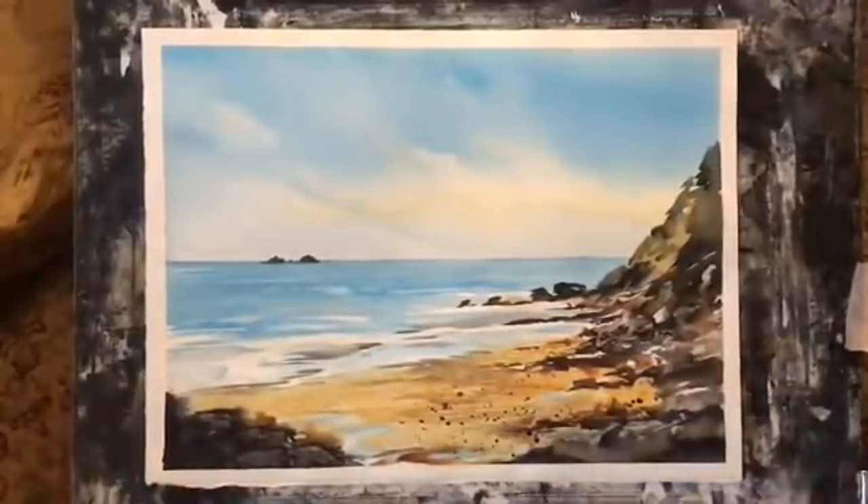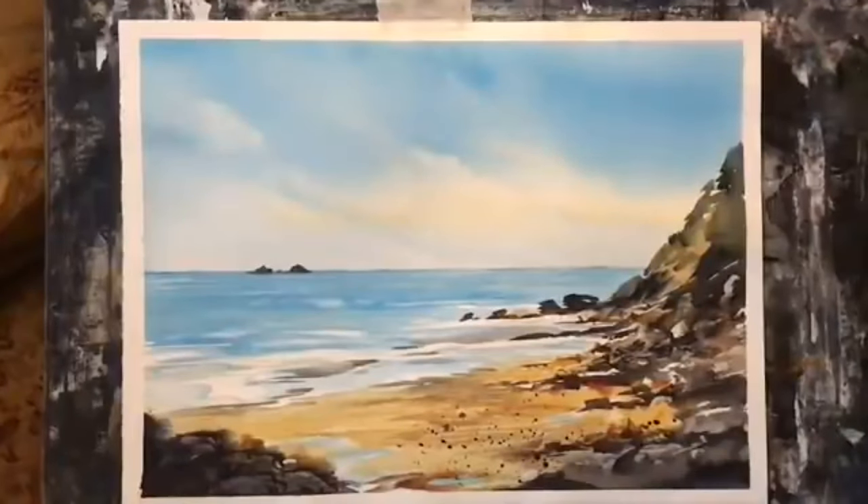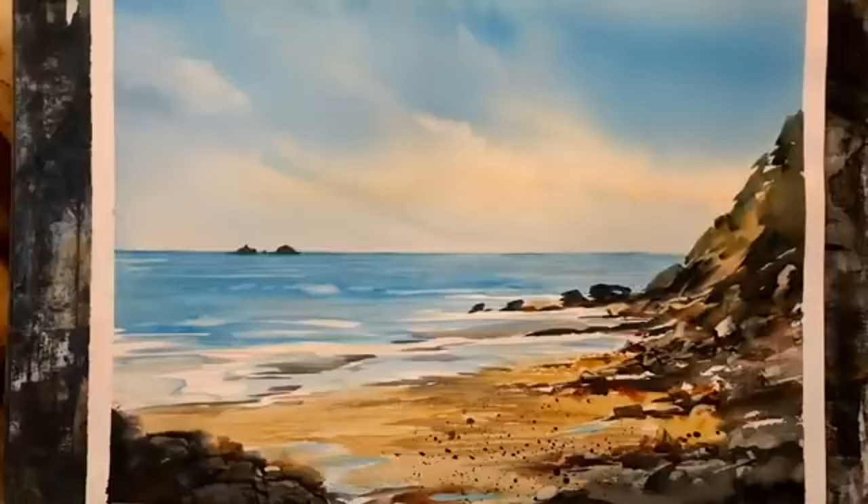I don't ever pre-stretch my paper — I find that with masking tape the painting flattens out completely once it dries anyway. Well, here's the finished painting and I hope you enjoyed that. Thanks so much for watching — please like and subscribe if you haven't already, and thanks so much to my patrons for your support; without you this channel wouldn't be possible. If you'd like to support me on Patreon please follow the link below. All the materials should be listed in the description below too. Thanks so much, I'll see you again soon — take care, bye.